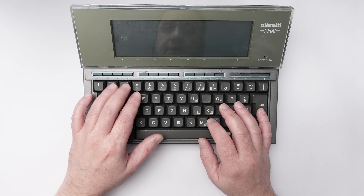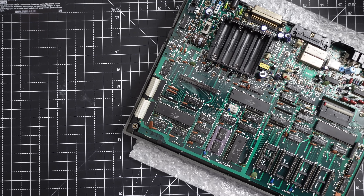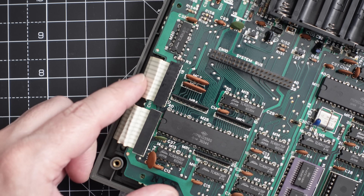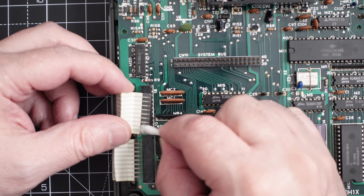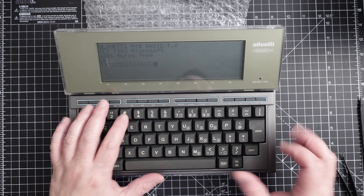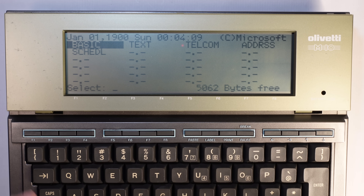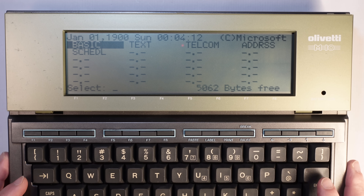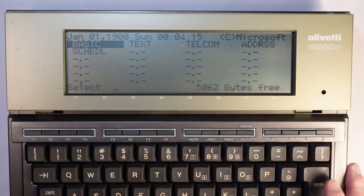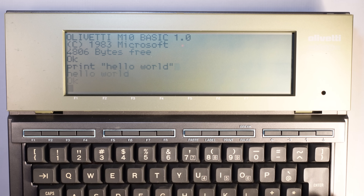Let's take a look at the programs it has. We have a problem — the keys are not working. I have a feeling it might be the connection between the keyboard and the motherboard. I hope that just cleaning the contacts will do the job — sometimes they get rusted and lose connectivity. Now it's working perfectly. That was really scary. This computer had a BASIC interpreter, a text editor, a telecom program for telecommunications — basically connecting to a modem — an address book, and a scheduler. Let's take a look at BASIC: print 'hello world' — pretty standard.